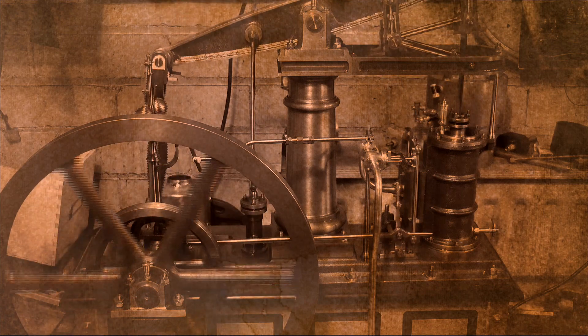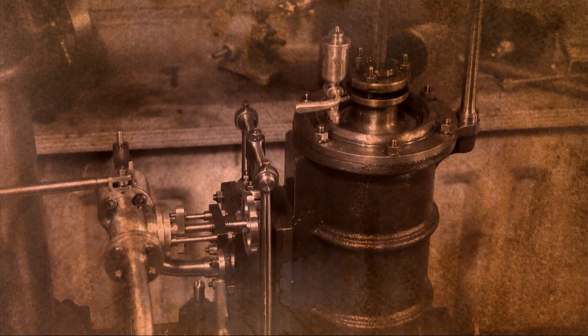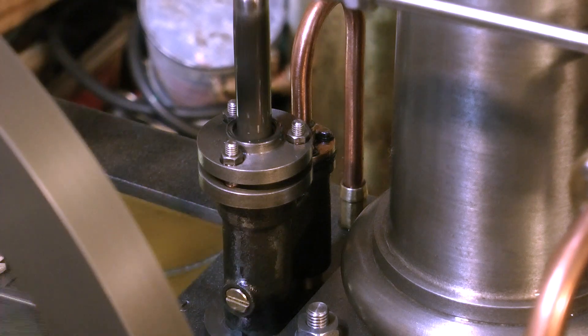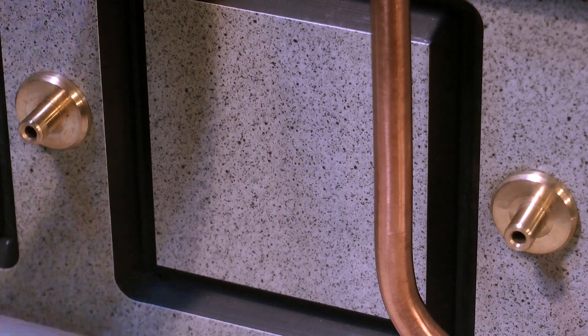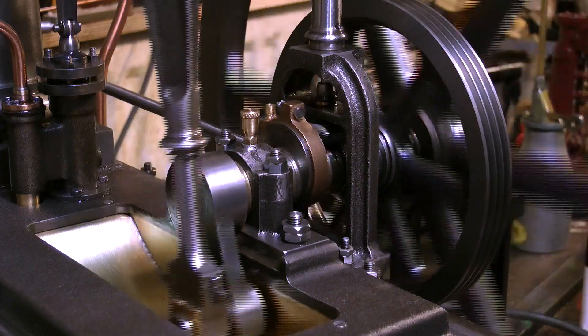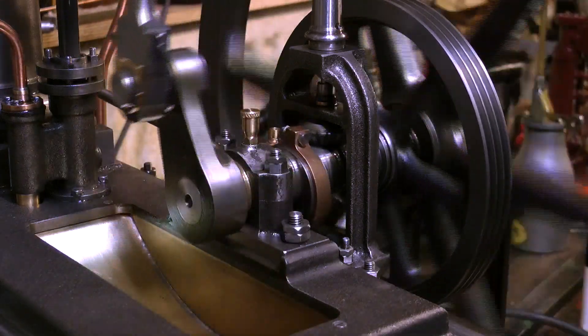This engine is so well made it does not emit knocking or banging noises at all — just the hiss of the compressed air escaping and the whirring of the gears driving the governor. The water pump is fully functional also, and these two fittings on the base allow connection of silicone rubber pipes to circulate water.